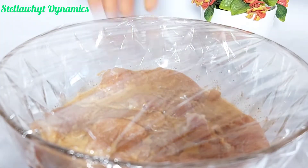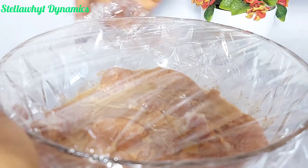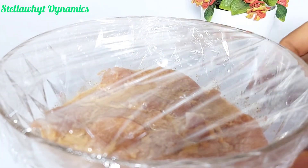Cover it and keep in the fridge for some hours. If I am preparing this for breakfast or school lunch, I do this step and keep it in the fridge overnight.